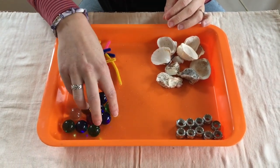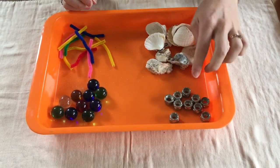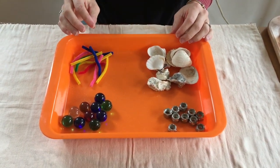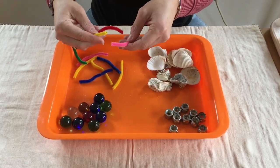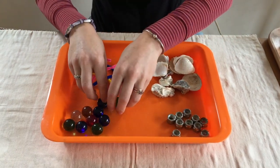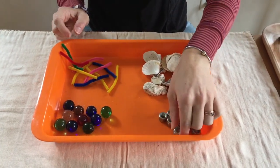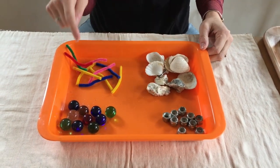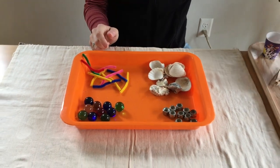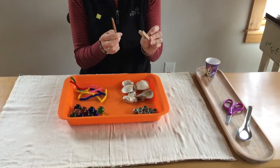If you weren't able to find those materials, you can swap them out for food. Instead of pipe cleaners, maybe use gummy worms. Instead of shells, maybe some corn flakes. Instead of marbles, how about some blueberries? Instead of lock nuts, maybe goldfish crackers — think about the shapes and whether you have any food at home that would match. For this activity, we'll be trying to eat with our beaks these different types of food and see which beak is able to eat which food.